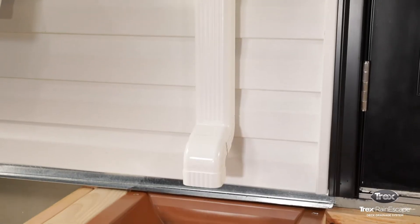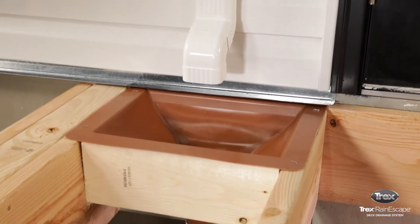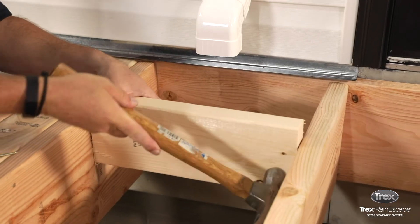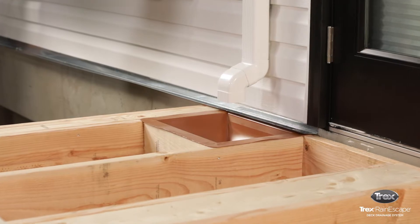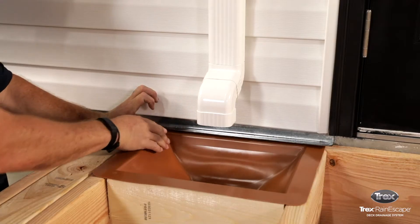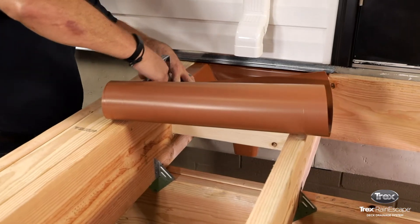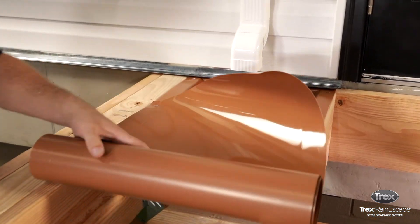The second option is to pass the downspout through the deck. To do this, frame out one 12 inch by 16 inch on-center bay opening where the second-story gutter will drain. Place the downspout into the bay opening, then install the surrounding trough material following the trough installation video.